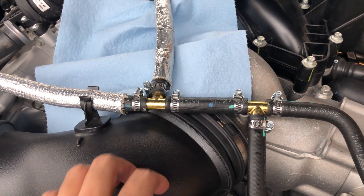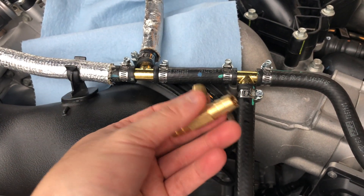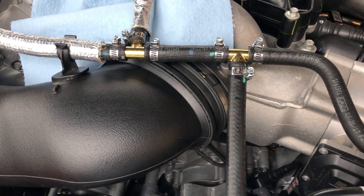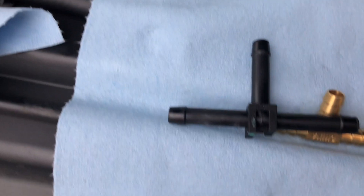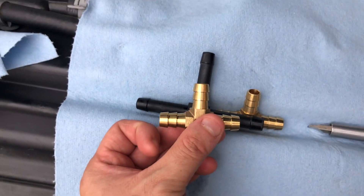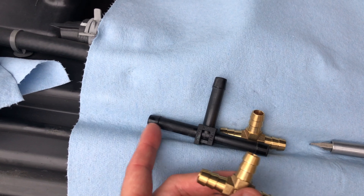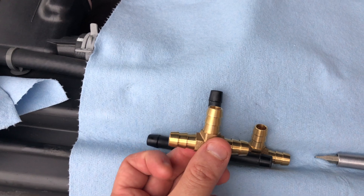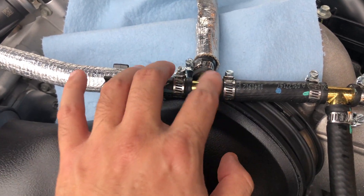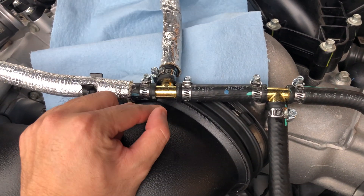I went online and ordered brass barbed tees - you can get them from Amazon or Advanced Auto Parts, but I ordered from Amazon. When comparing the stock tee to the ones from Advanced Auto, the barbs are a little bit longer on the factory ones, and I wanted one that was also longer.